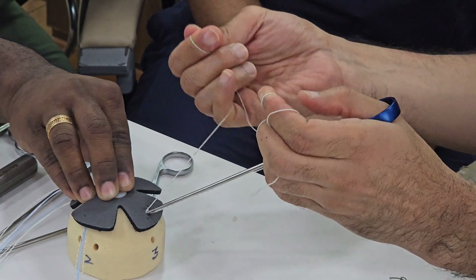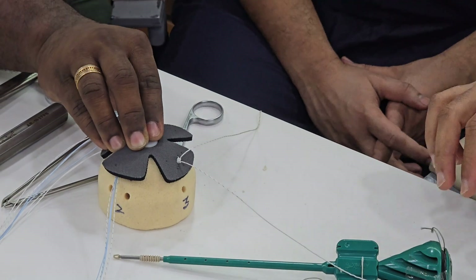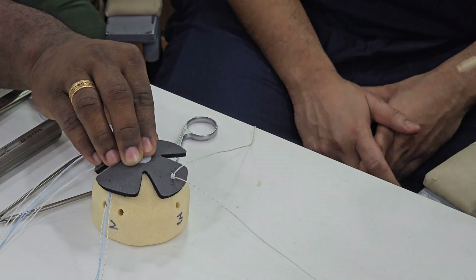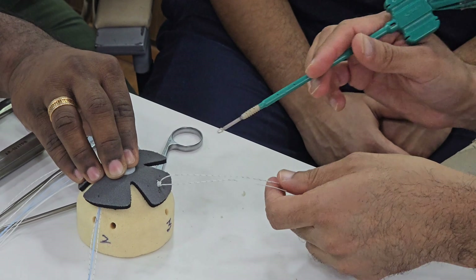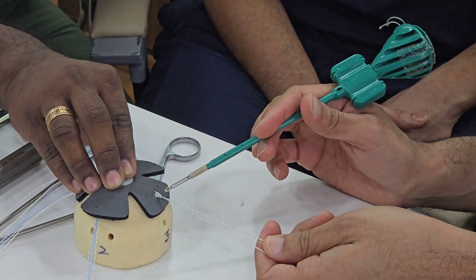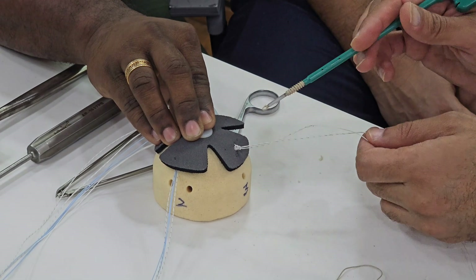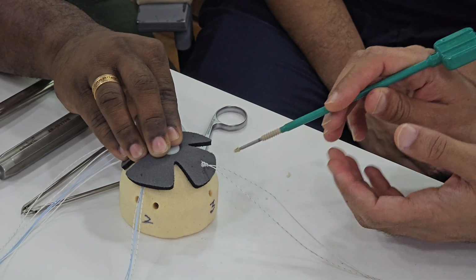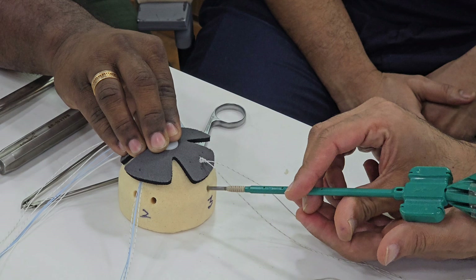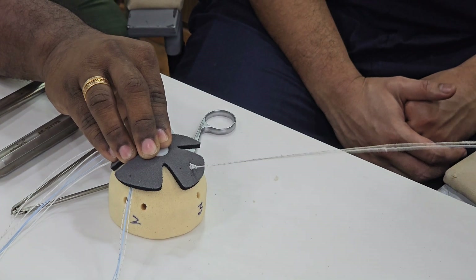Once you are done with your medial knotted repairs, you place a swipe lock anchor on the lateral aspect. You will have multiple suture limbs coming out — two suture limbs from the medial row — and those suture limbs are incorporated into the swipe lock, which is then inserted as a lateral row anchor.